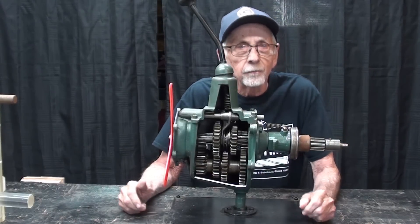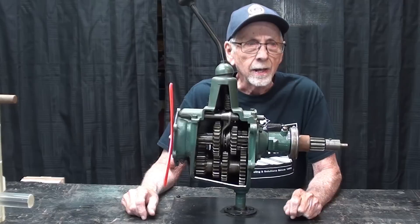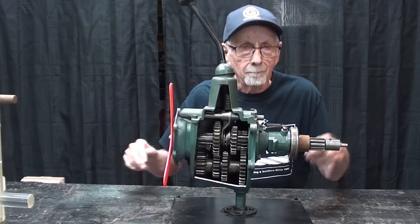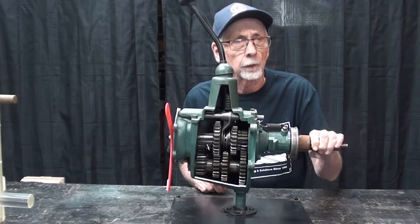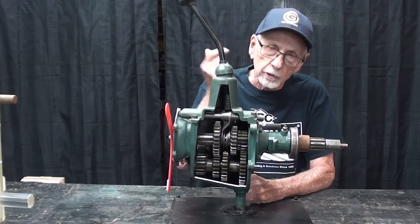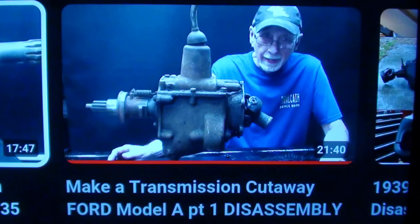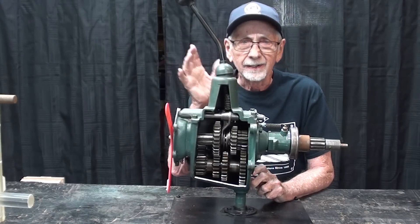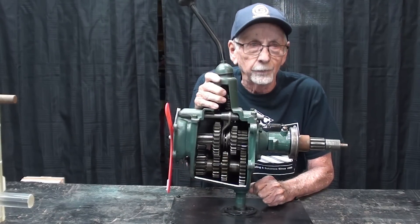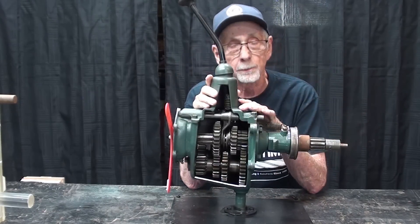Most of you know that I love cutaways of whatever product or piece of machinery it might be. About five years ago I made this cutaway of a Ford Model A transmission. There are four videos on that, and I'll put links in the description, at least to the first one, if anyone missed those. I think I'm going to donate this to the Volvo Car Museum if they can use it.